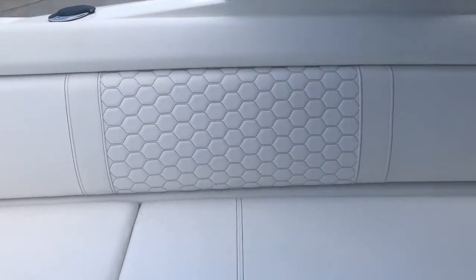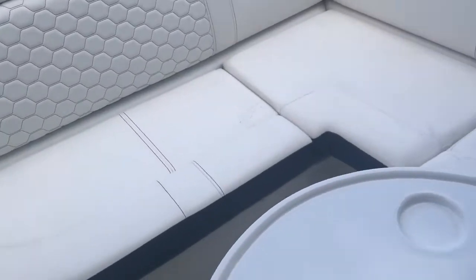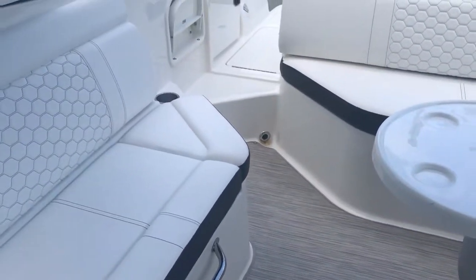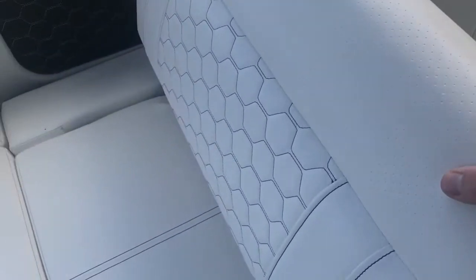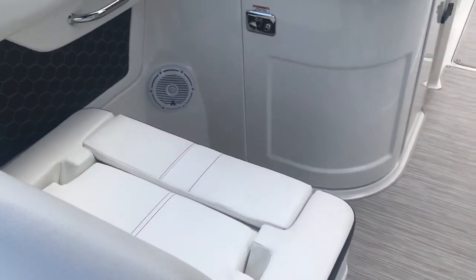The white upholstery looks beautiful. This table is removable — it has a dedicated storage spot up front and pops out very simply. There are drink holders everywhere: for the back seat, that seat, that seat, and of course for the person in the passenger seat. That's how easy that seat flips — now it's forward-facing and you have the thigh rise.